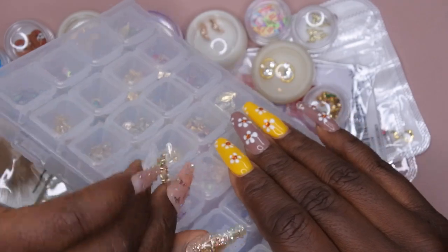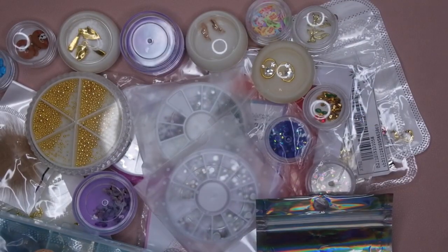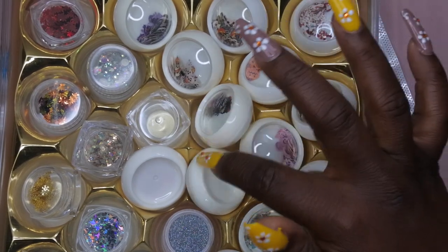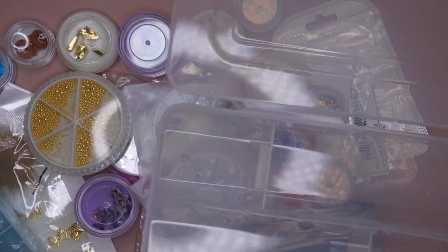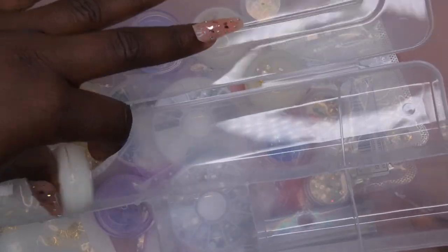This is my current nail charm organization situation and I'm wanting to move some things around to make room for new charms. I have some items stored in an old chocolate container that I repurposed, but it's not really working efficiently for me. I do have this organization container from Dollar Tree that I really like because it has different adjustable sections.